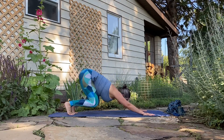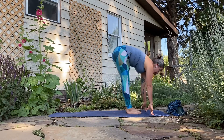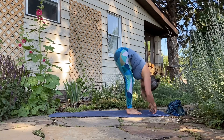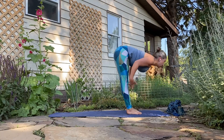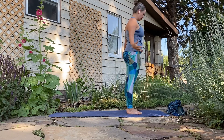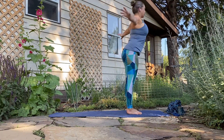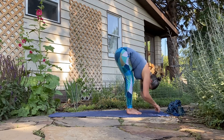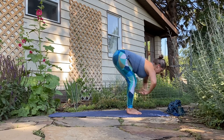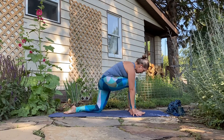Take a moment here. Soften the knees, walk or step the feet up to the hands. Inhale flat back, exhale fold. Inhale sweep or roll all the way up, exhale hands to your heart or by your sides. Inhale sweep up, exhale forward fold. Inhale flat back. Exhale, plant the hands, set the left leg back, set the knee down for a low lunge to the other side — add padding here if necessary.